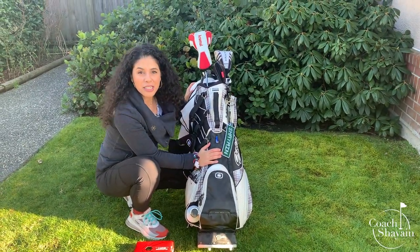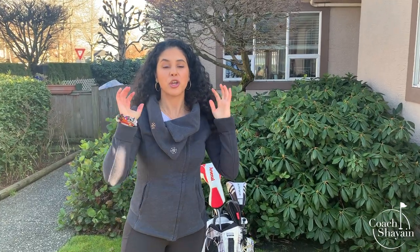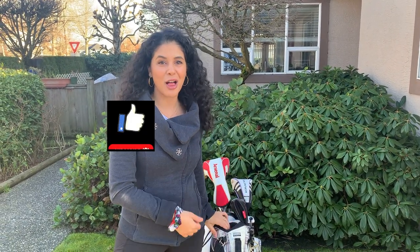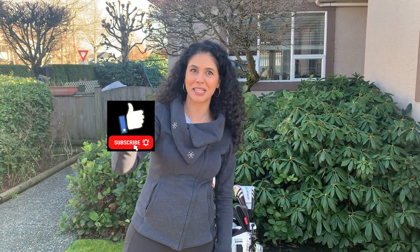I hope that really helped. Let me know if you have any questions about your golf bag — you might have a funny little compartment somewhere you're confused about. Leave all of that in the comments below. If this video helped, click the like button, and if you haven't subscribed, make sure to click the subscribe button. See you next week.